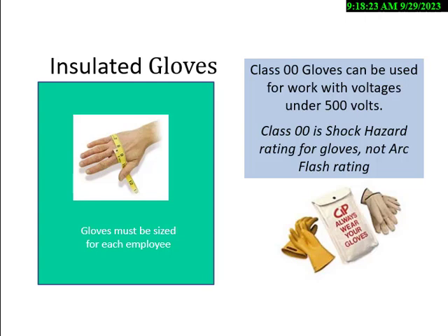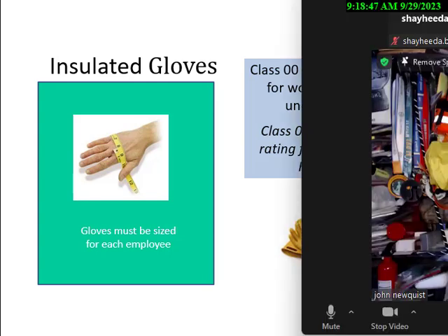Can anybody type in the chat how often you have to test electrical gloves if you've given them to your workers? How often would you have to test electrical gloves? The answer is every six months. And then you inspect them every day.